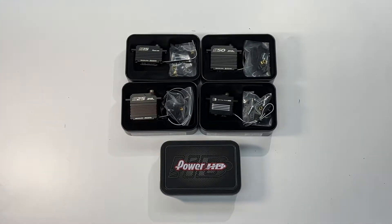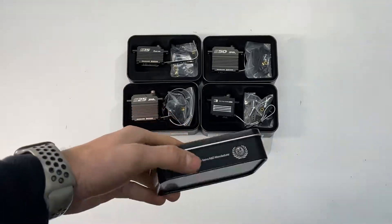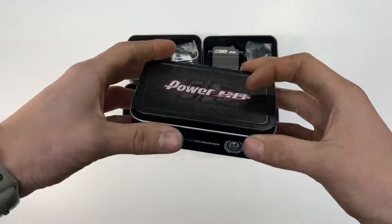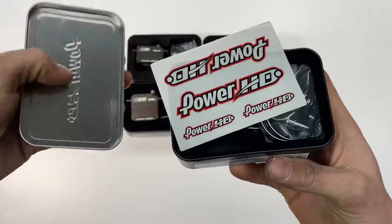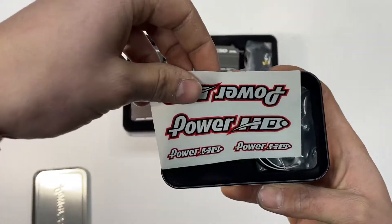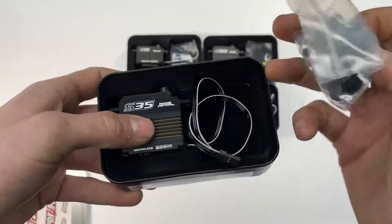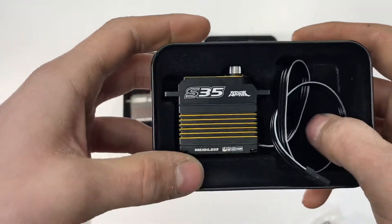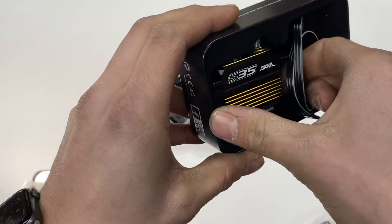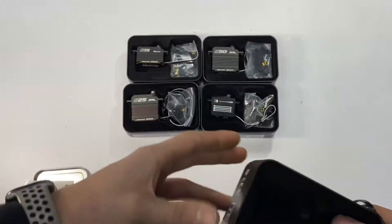Hey guys, today we got some Power HD servos that we just got in. I got the whole lineup here — they come in a nice tin box. When you open it up, they come with a nice sticker pack, servo horns, and screws on the side, and it's a nice felt box inside.